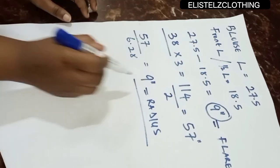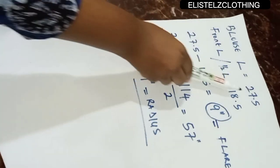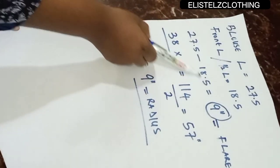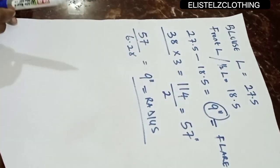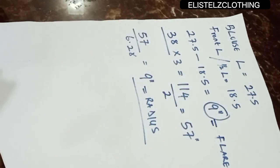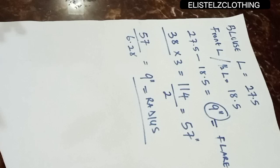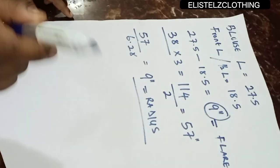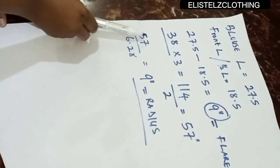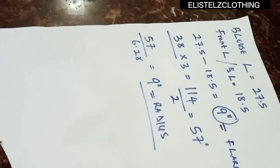A quick recap: the complete blouse length is 27.5 inches and the front or half length is 18.5 inches. Subtracting gives us 9 inches — the flare length. For the kissing plate, we multiplied the waist round by 3 to get 114, divided by 2, then used just one half and divided by 6.28 to get our radius.